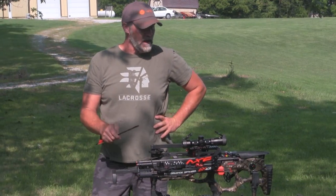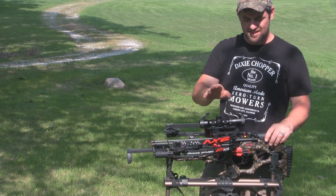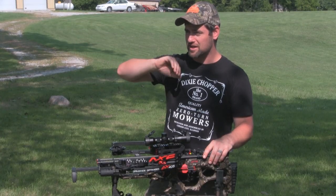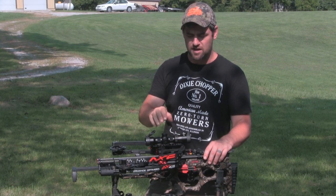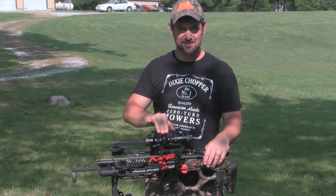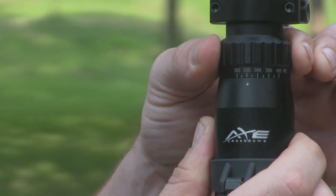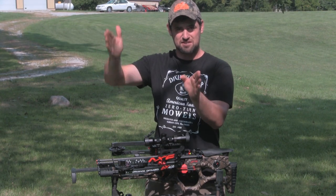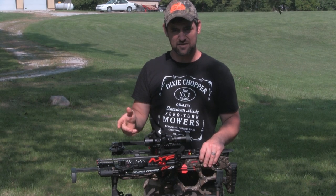We just got this Axe Crossbow out of the box, put a couple of arrows downrange with it, and so far I'm impressed with the speed and accuracy out of the box. Step number one: dial it in at 20 yards, right on the zero crosshairs. We had to put two targets up there and it's still almost blowing through two — definitely got some penetration with those really small diameter arrows. Step number two: we're going to set the elevation on the scope by adjusting the feet per second setting, which is actually zooming in and out. We're going to try that at about 50 yards, and once we get that set, all the mil dots from zero all the way to 100 will be set for the correct elevation and trajectory.